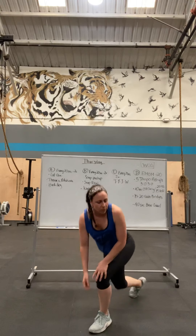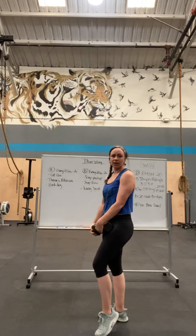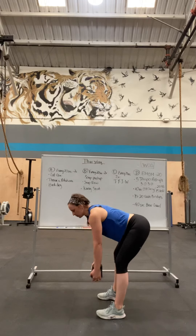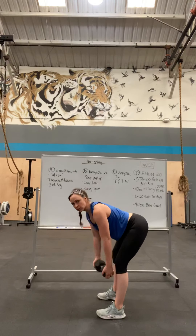Then you're going to do scapula rows — grab your weight. If you have rings at home, you can hang on your rings. You're going to be in a bent-over position. Just squeeze the shoulders.